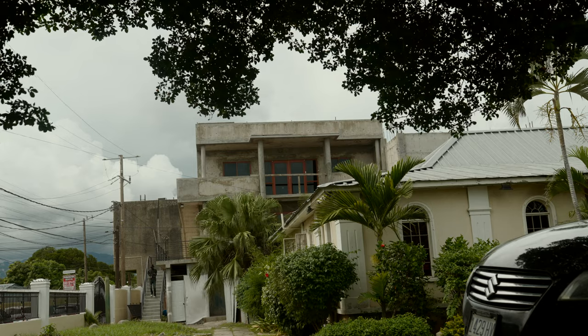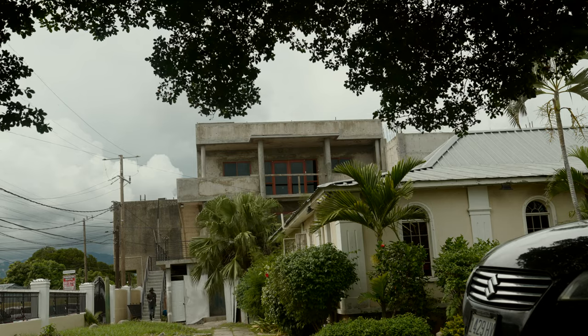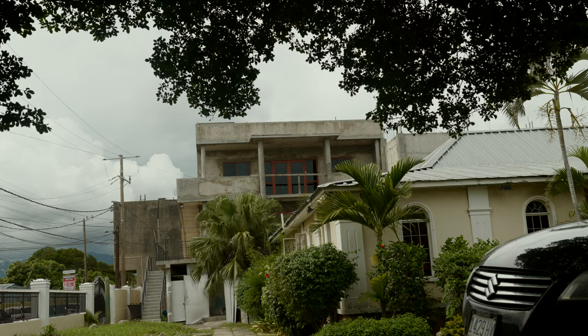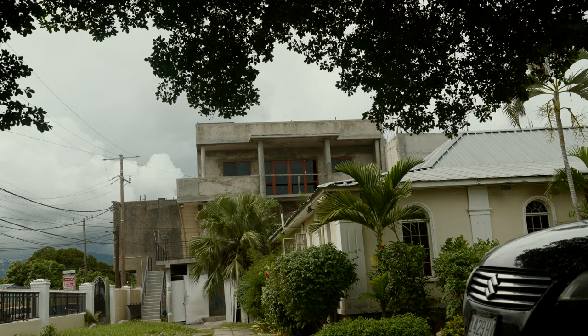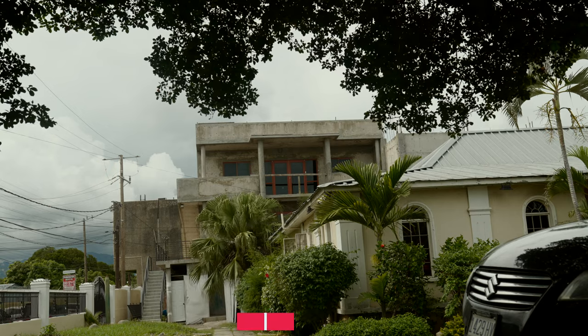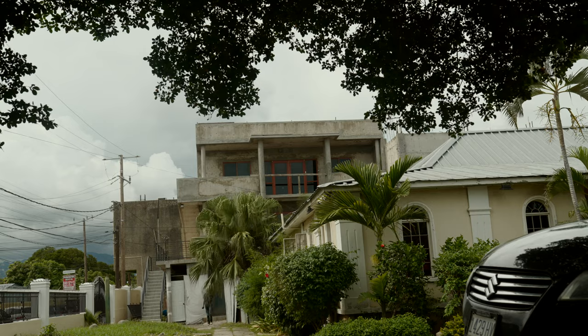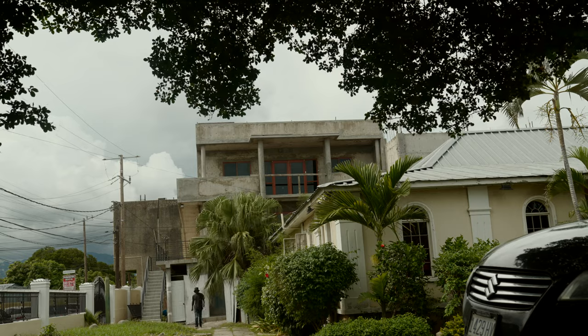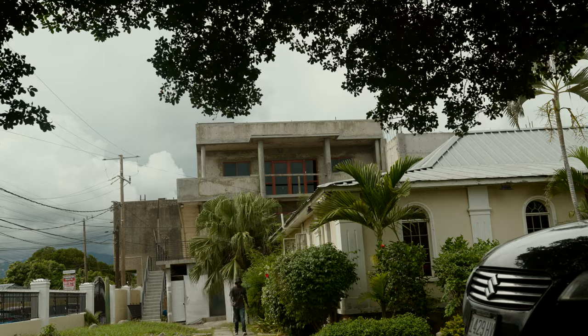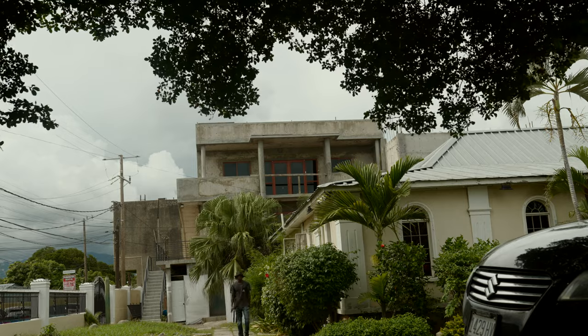Let me walk back. Let me go behind the wall — the signal probably got choppy. Coming back. Signal's probably up. I feel unfit.